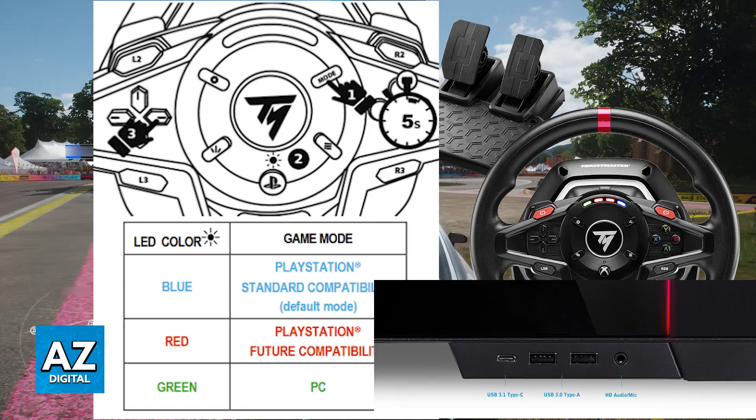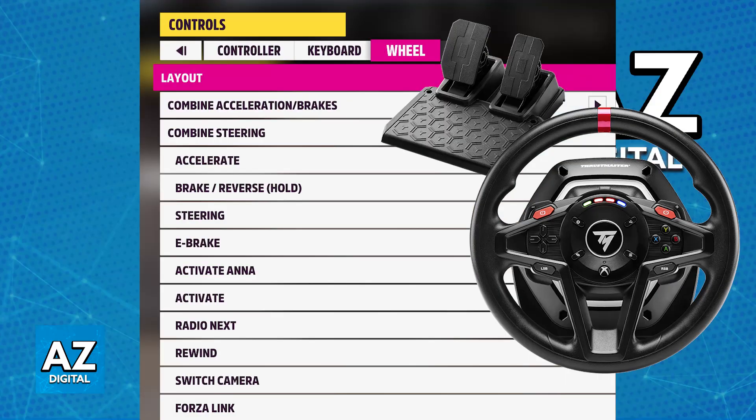Wait for your PC to recognize the wheel, and I recommend opening any game to test it. Usually when you go into the settings you will be able to find it listed under the default input devices, and as long as you select it there you will be good to go — there is no secret to this, it should be working flawlessly.